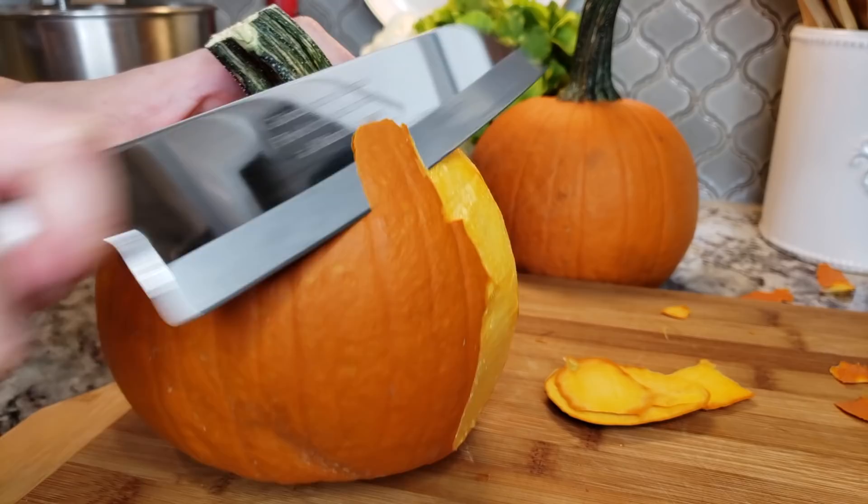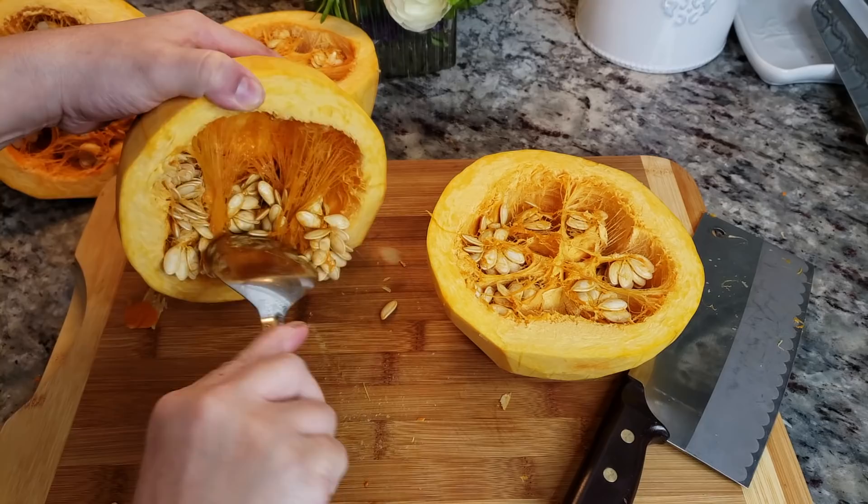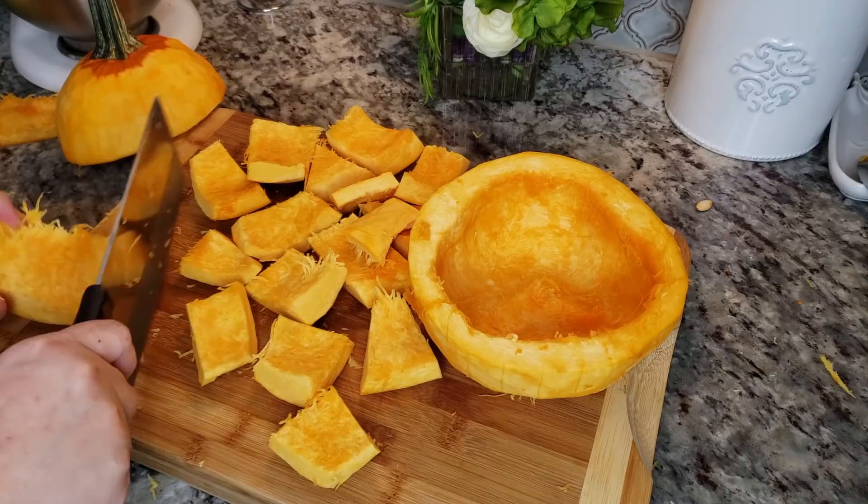I'm going to start by using two pie pumpkins that I'm going to peel. I started with a knife and ended up using my peeler, which actually worked really well. Once it's peeled completely, I'm going to cut it right in half and then scrape out all of the seeds and clean up the flesh. Now I'm just going to cut it into large chunks.